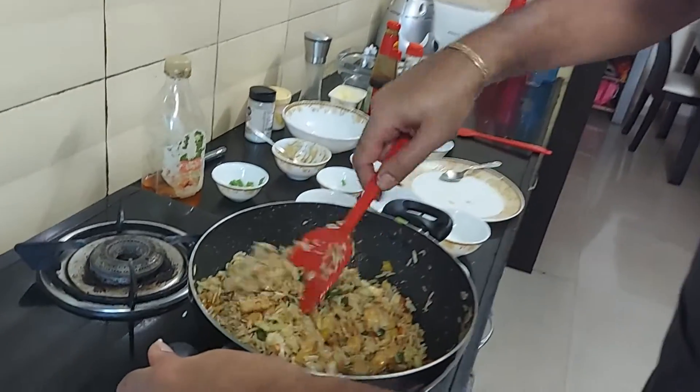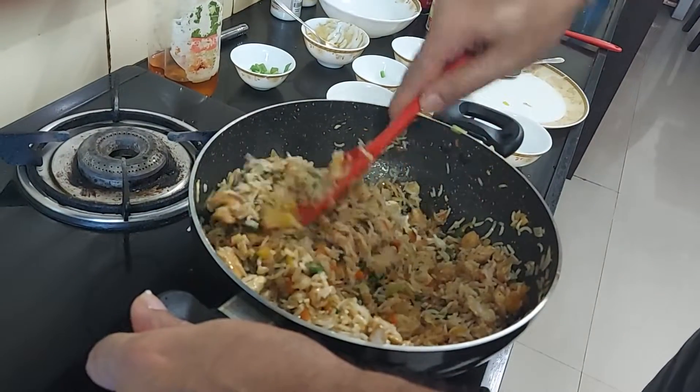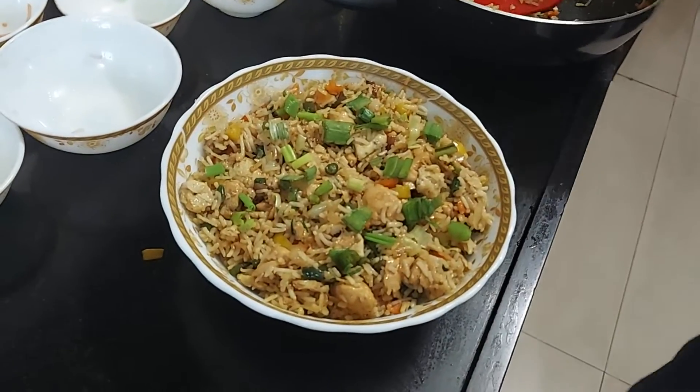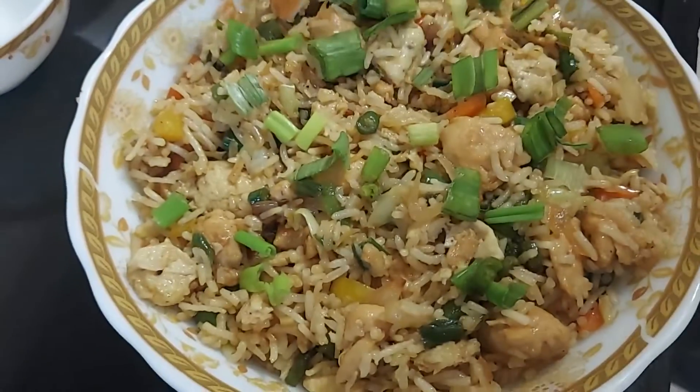I'm slowly and carefully folding the rice into the mix. Our fried rice is cooked — as you can see, it's plated up and ready to eat.